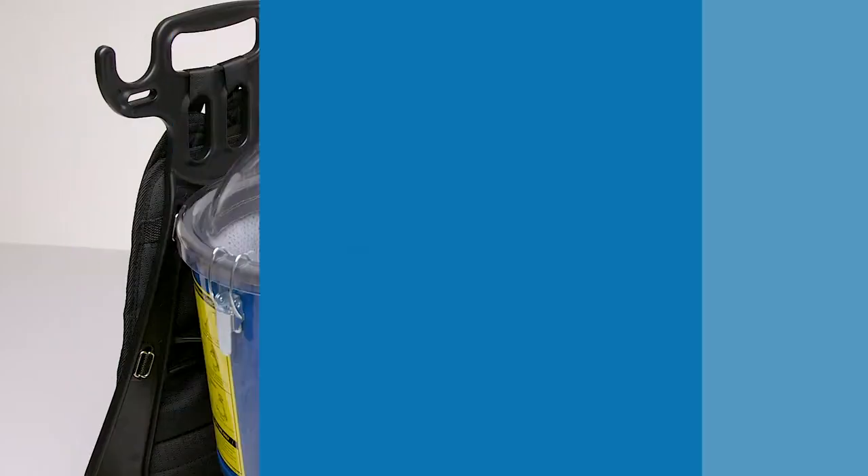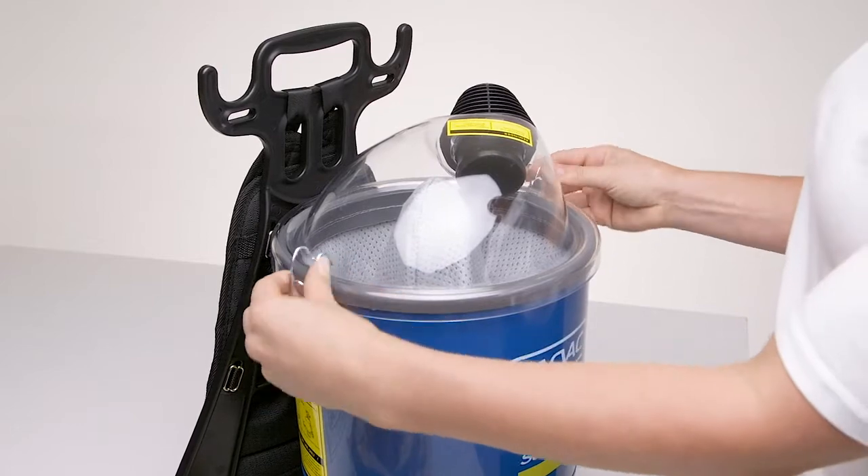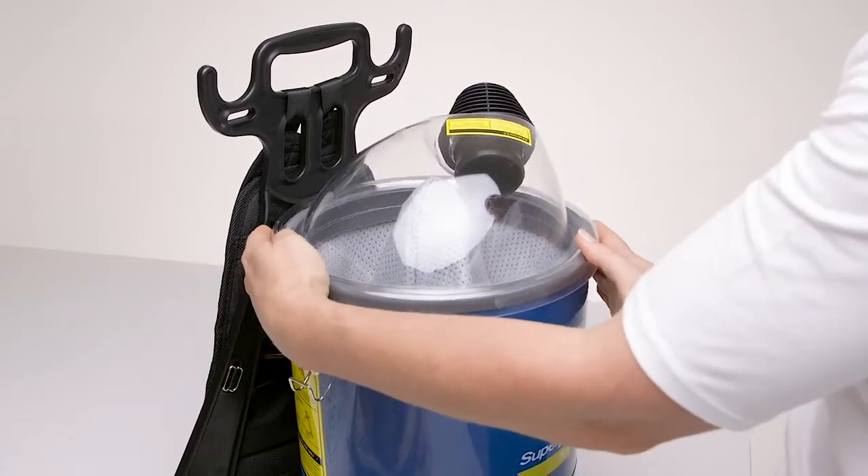The clear dome lid makes it easy to see when it's time to empty and can be fitted to suit both left and right handed people by simply rotating.